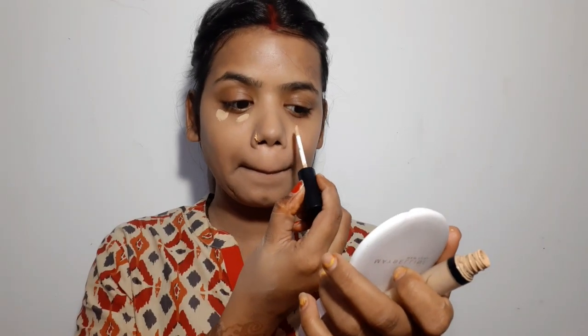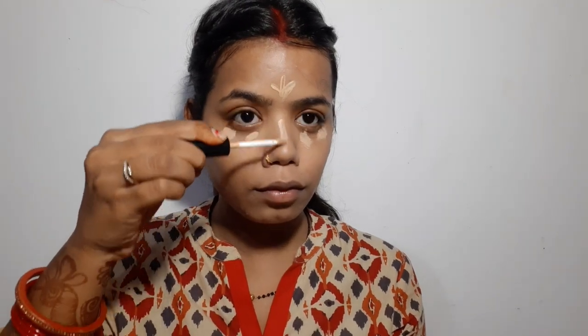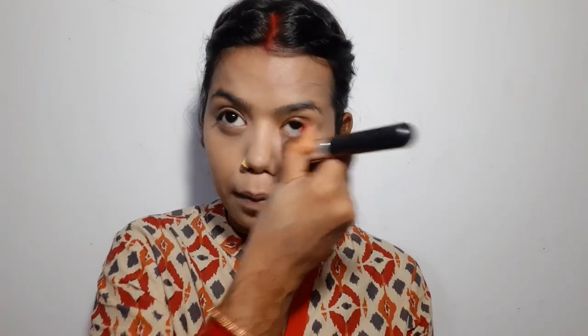Now I am using concealer — this is from Swiss Beauty. I am putting it on and blending with a small sponge. There is a lot of difference between the right hand and left hand when blending. But let's go — this is also done.